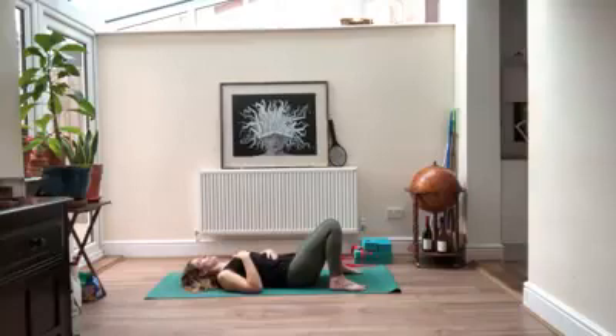Take a couple more deep inhales and exhales here. Try to let any thoughts that have nothing to do with your body or your breath be released, allowing the tension to melt away from your shoulders and your forehead.